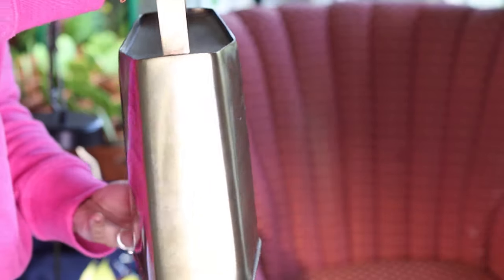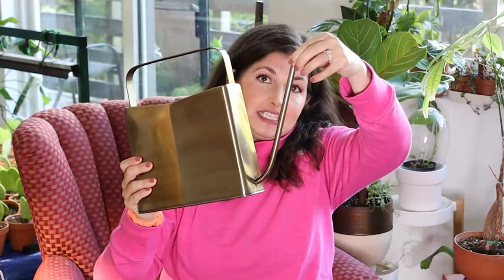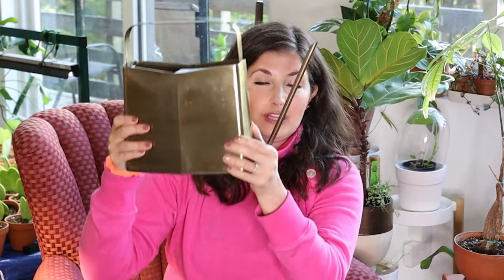It is amazing. They thought about a lot of different issues that plant parents have and solved them. You have the sexy skinny spout and this has three liters of water in it. Since I have a large plant collection, my other watering can I used to have to refill every three plants. Now I can fill this guy up with my liquid fertilizer and get going with my plants. I'm obsessed with it.